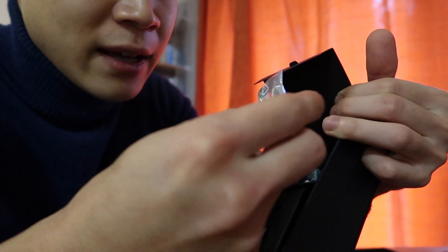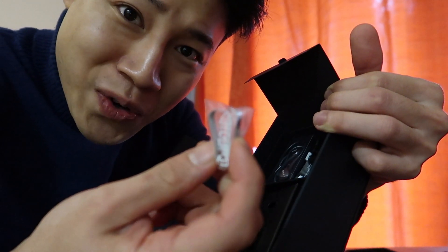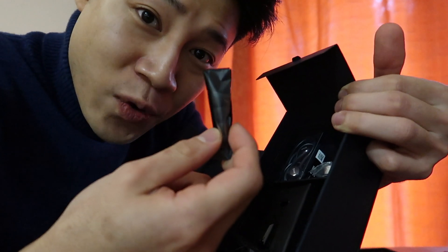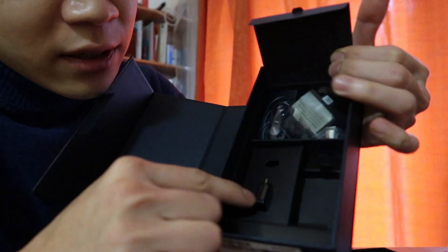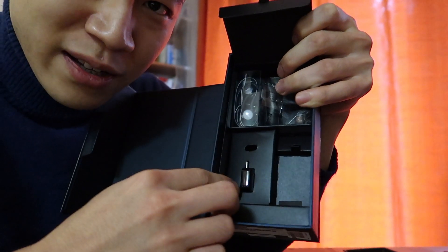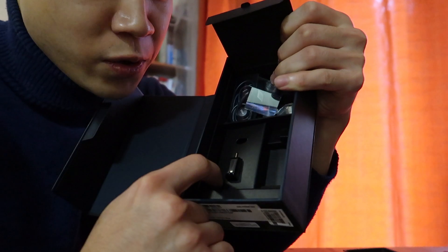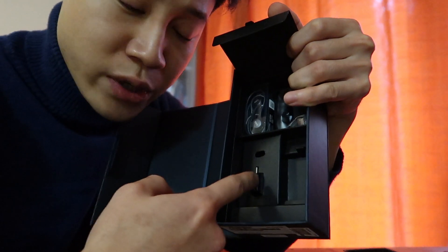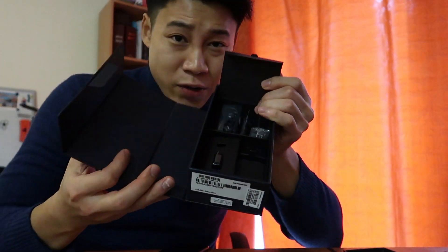Actually, I don't know what this one item is — if someone knows, please comment below. And this one is the ear cap for the Note 9 earphone. And this one is the micro USB adapter, I think, to connect — like if you're switching from iPhone to Note 9, you can connect and transfer data through this with the charging cable.